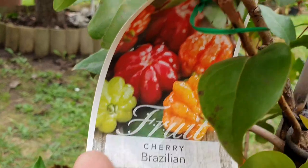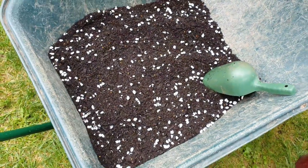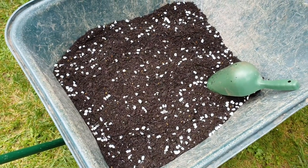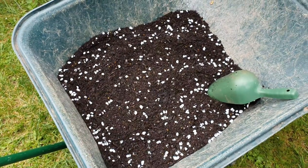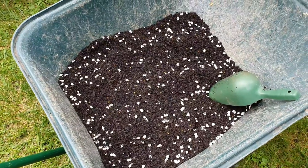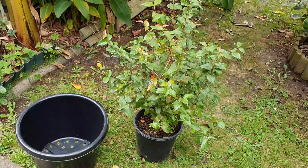That's the Brazilian cherry — Suriname cherry. The mix is ready: it's about 20% perlite and 80% premium organic potting mix. You can also add a bit of sand in there if you want, and other amendments, but I think this is enough. It's only short term — only for about a year or two.